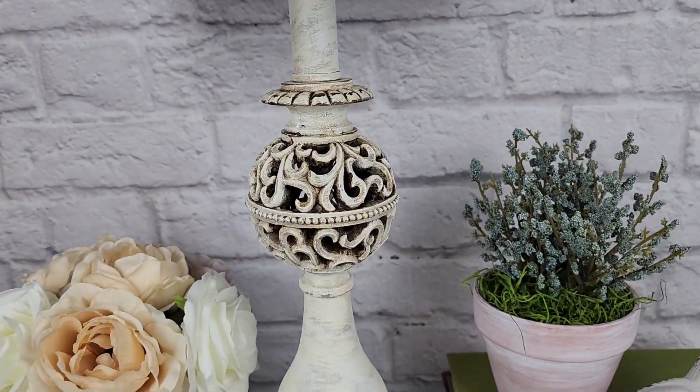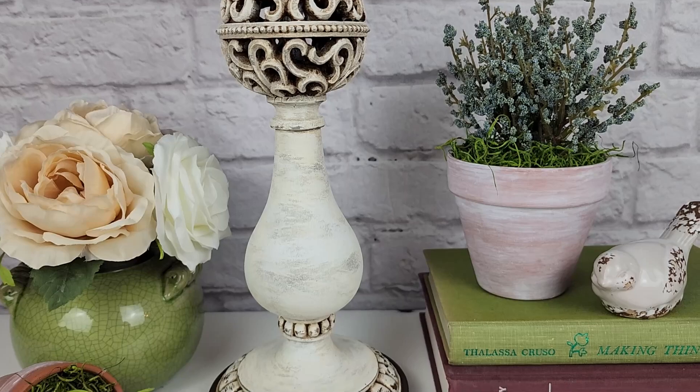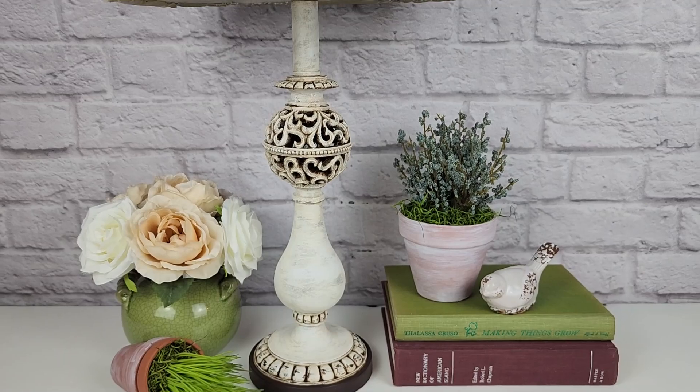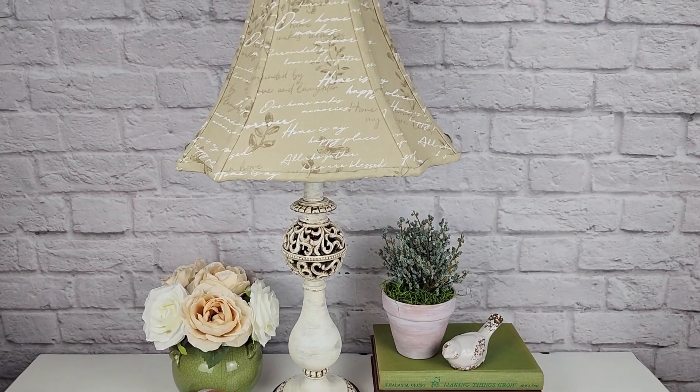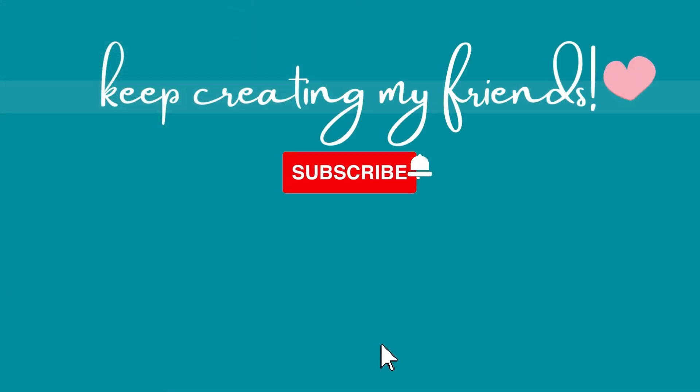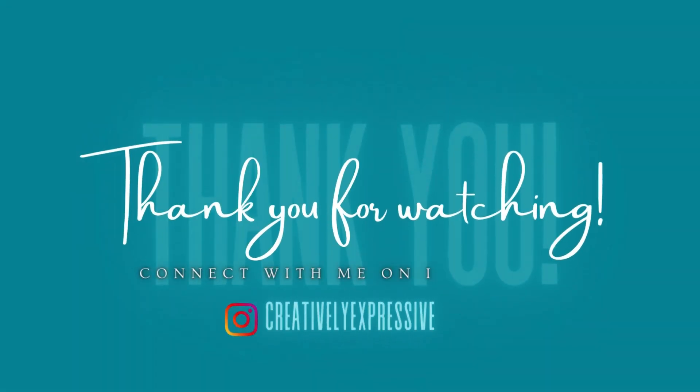Let me know what you guys think of this project. Do you like the paint layering? And do you like the added antique wax, or do you think it looked better before I added that? Please share your thoughts. Just a reminder, I have included a link to the lampshade makeover in the description box, so if you haven't already watched that one, be sure to check it out. That's it for today's video — I hope you enjoyed it and that it was helpful to you. If you liked today's video, some easy and completely free ways to help support my channel are to subscribe if you haven't already, give me a thumbs up, leave me a quick comment or even just an emoji, and share this video with anyone that you think might enjoy it. I truly appreciate your support and I hope you guys have a great day — I'll see you guys next time.